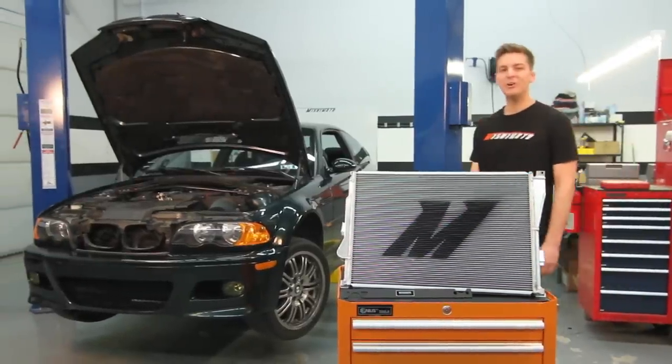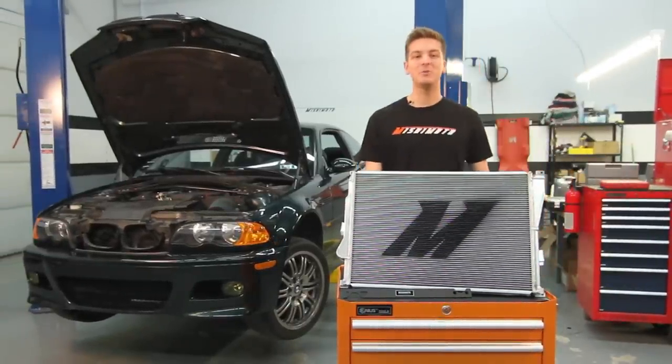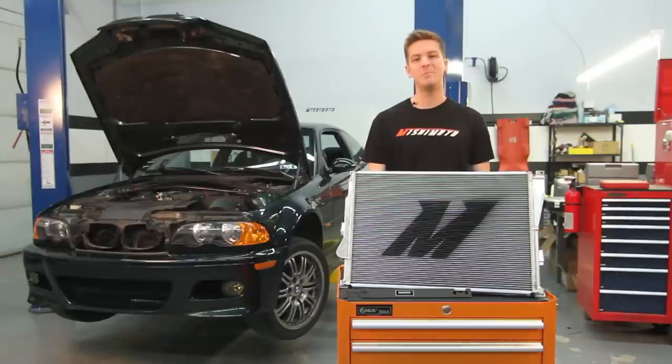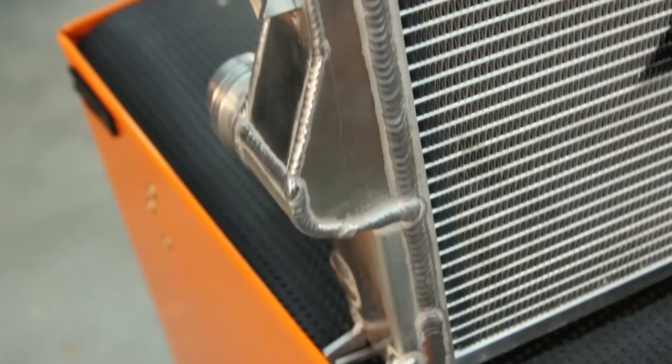Hey guys, I'm John from the Mishimoto Engineering Facility. The BMW E46 M3 has the potential to be a great track car, but stress on the stock cooling system can keep them from achieving greatness. Luckily, the engineers at Mishimoto know how to stay cool under pressure.